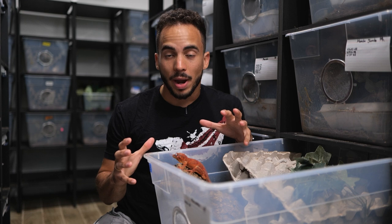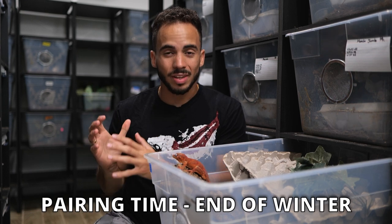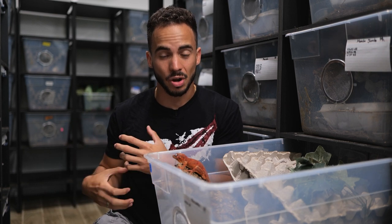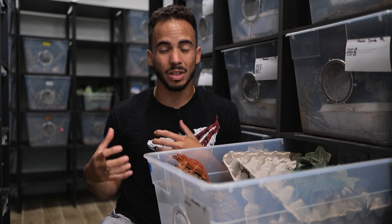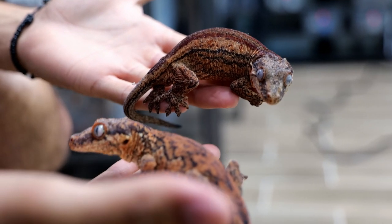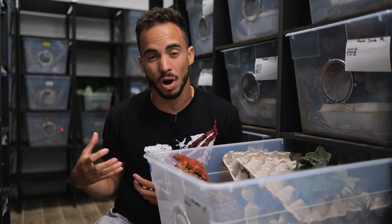You really have to watch them because gargoyle geckos can sometimes be rough with each other. I like to pair up my gargoyle geckos typically during the end of winter. That's when they're going to be the slowest — their metabolism is slower, they're not eating as much, not as active, and that's when they're most likely to get along. Once you start pairing them when it's really hot and active, you have a higher chance of them hurting each other, biting each other, being rougher.